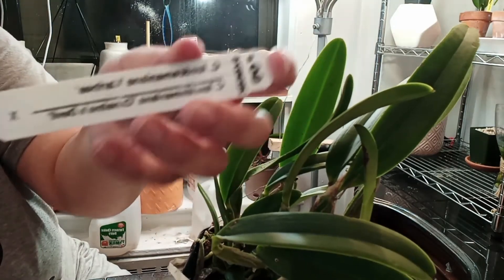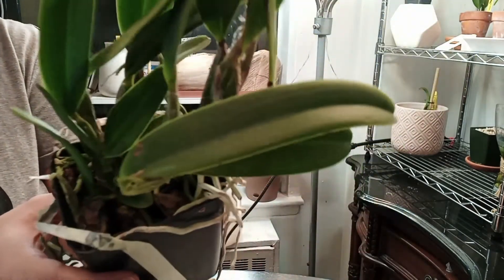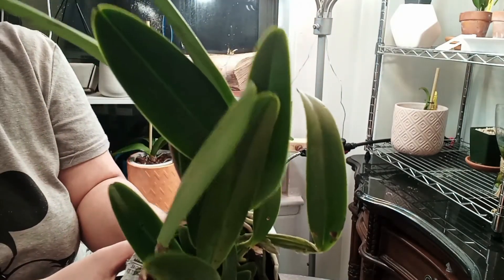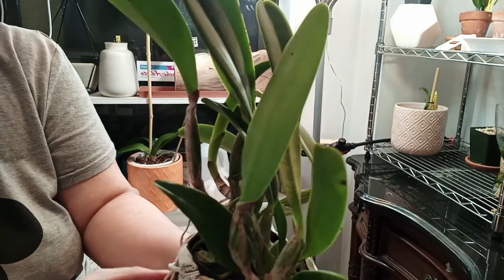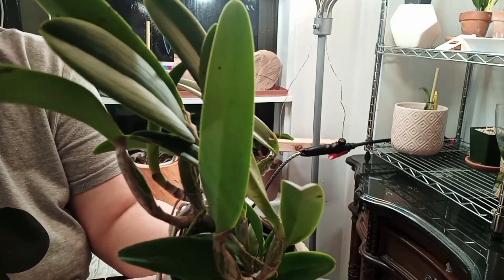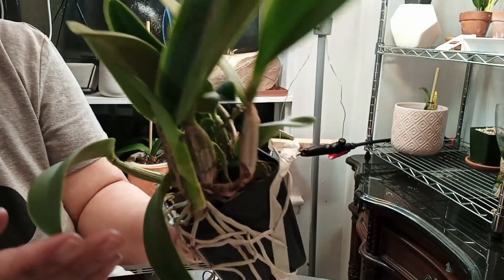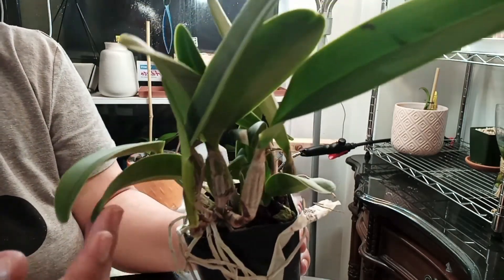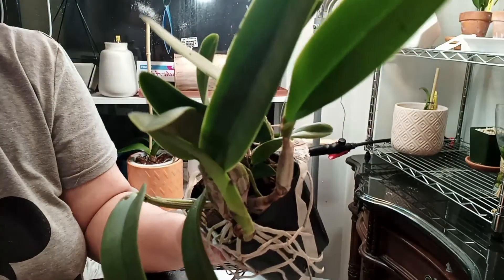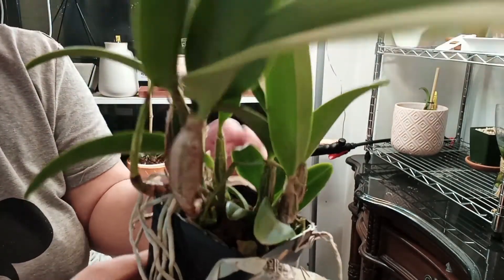There you go, guys — this is my beautiful Cattleya species. She's a beautiful light purplish, purplish lavender type of color I think, and she's hopefully very fragrant. I have to do some more research on her, but I hope it goes well!